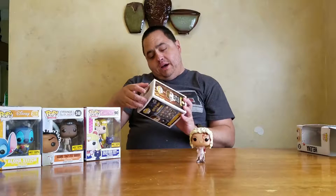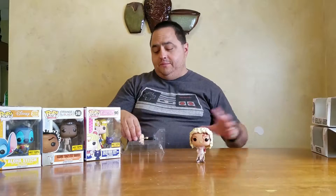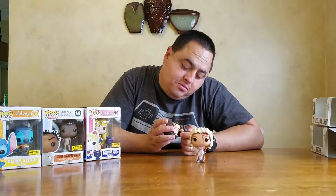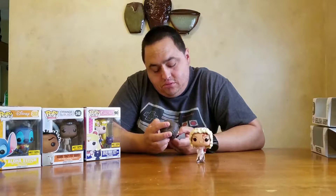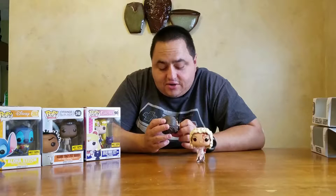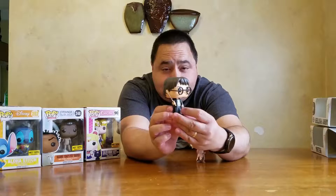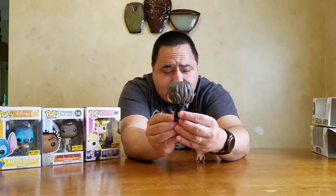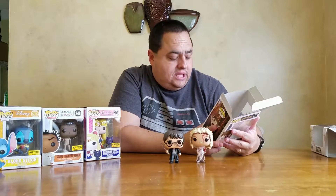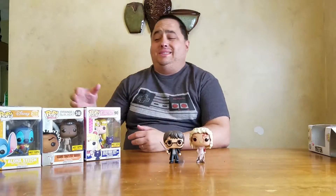Next we'll pop open Harry Potter. This one is a Hot Topic exclusive — not a time exclusive, just an exclusive. Harry has a sword in his hand that has some writing on the blade, and he's got his little scar visible. He's wearing his Hogwarts cloak, a little tie, a little cardigan underneath, and little glasses. There are a lot of Harry Potter ones, but I really haven't gotten into getting all of them — just the exclusive ones, and even then only some.